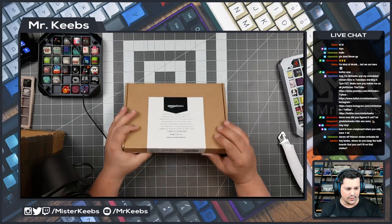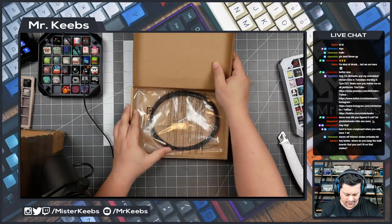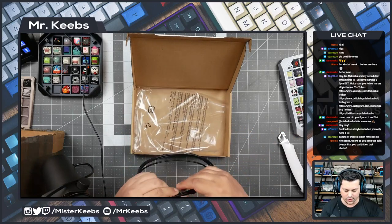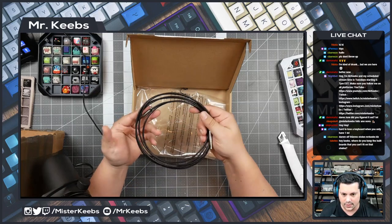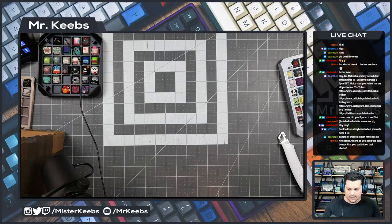Hey Kibs, where do you keep the built keyboards that you can't fit on the shelf? I have, in a couple of places, two large boxes that I keep them in. But most of those are without keycaps and just older builds. Not a lot of fun.